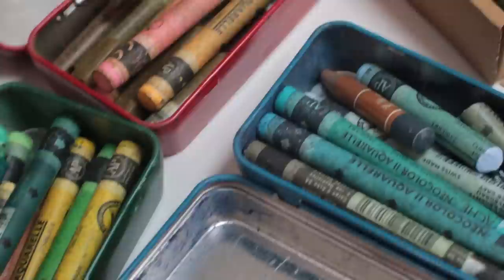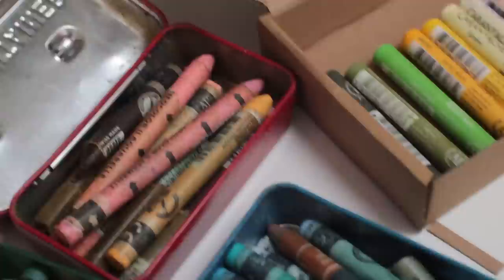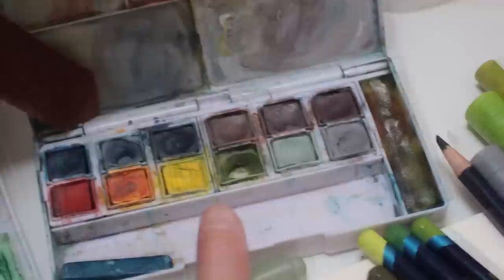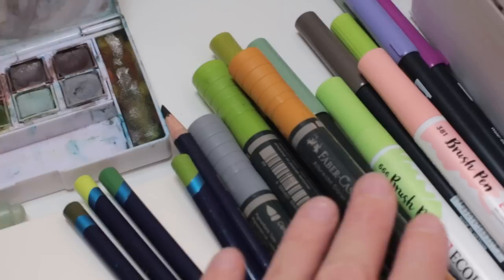Today on my desk I've got my Neocolor 2s in their tins — greens, blues, mostly pinks and browns — and there are the Caran d'Ache Neo Pastels. Along there I have some watercolors — these are Daniel Smith watercolors — then some Derwent gouache and Inktense pencil paint pans, and just here I've grabbed a handful of brush pens and Inktense pencils that I usually go for.